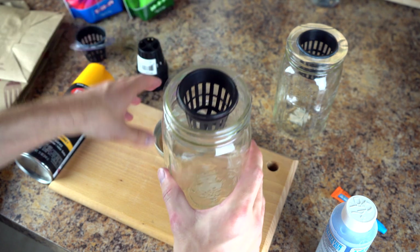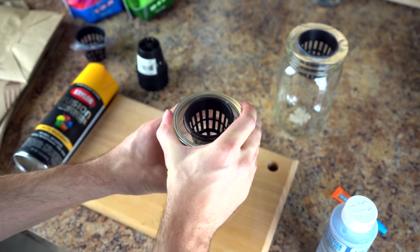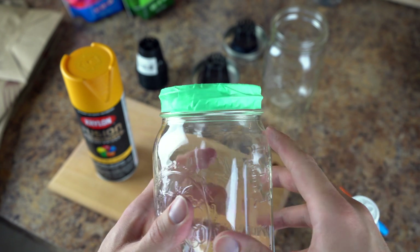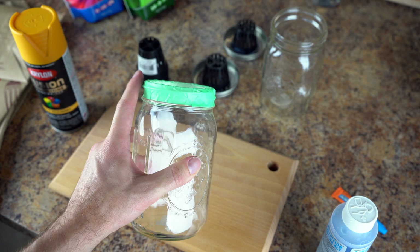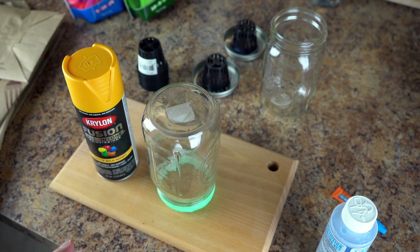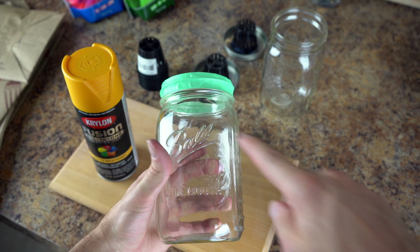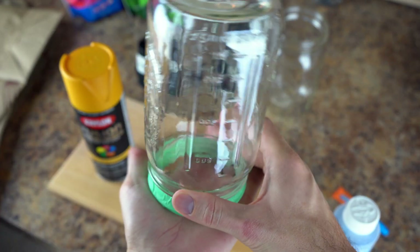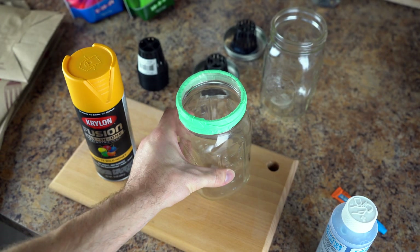Now for the painting process, we just want to tape off the lip of each of the jars with some masking tape so that we don't paint the top. The metal ring will be covering this part anyway. If you really want to keep it simple, you don't have to use spray paint — you can just use some tape or anything to block out light. But you want to make sure that the entire portion of the jar is completely covered. We're just going to flip them upside down and paint outdoors, then bring them back inside once fully dried.